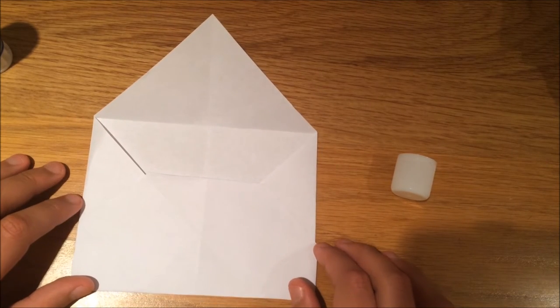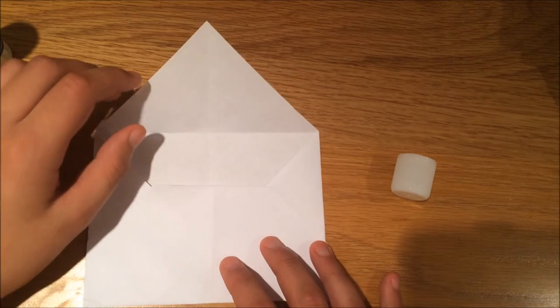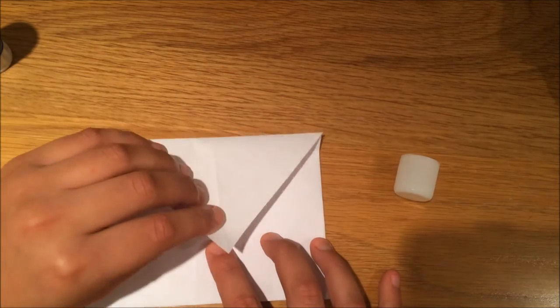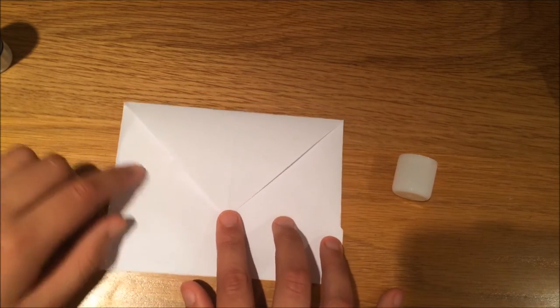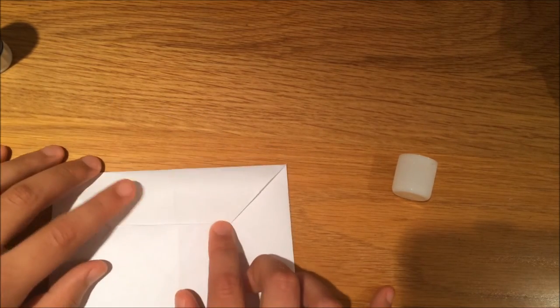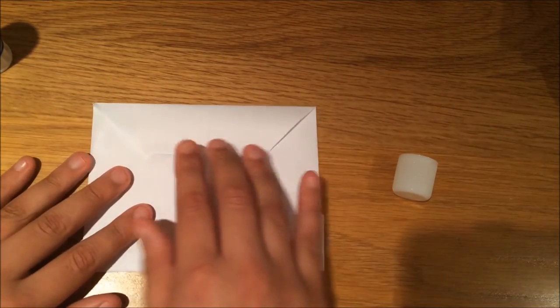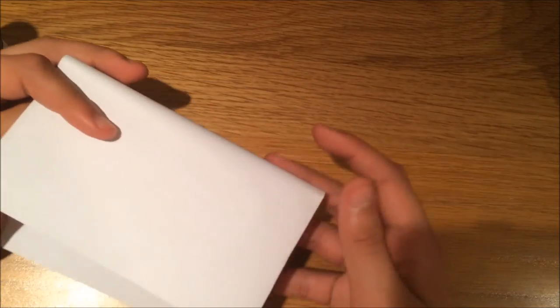After you've glued it down your envelope is done. All you need to do now is put your piece of paper in — you can pull the flap down and seal it, or you can slot it in through there. This can fit an A4 piece of paper; all you have to do is fold the piece of paper in half, then fold it in half again.